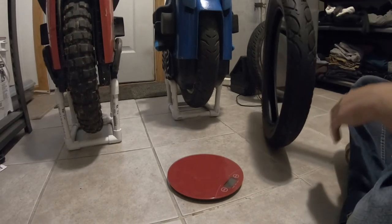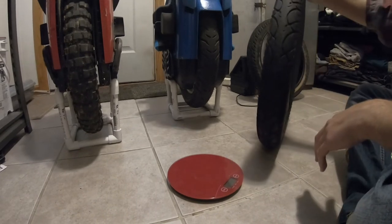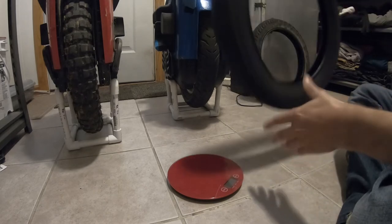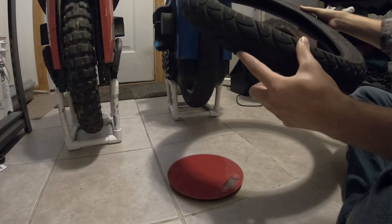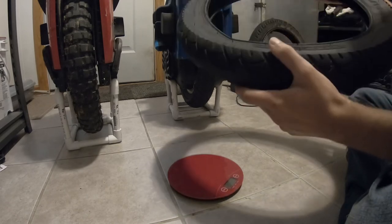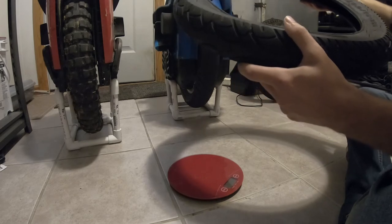Moving on to the next tire — going through these in no particular order — this is the Chow Yang. A lot of people called this the Nike Swoosh tire.